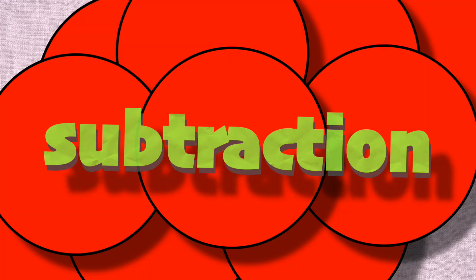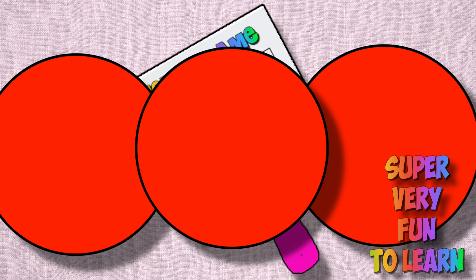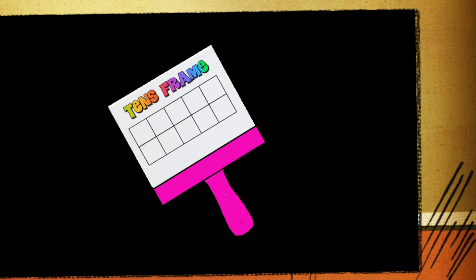Well, it's a subtraction, it's take, take away action, and it's super very fun to learn on my ten's frame.